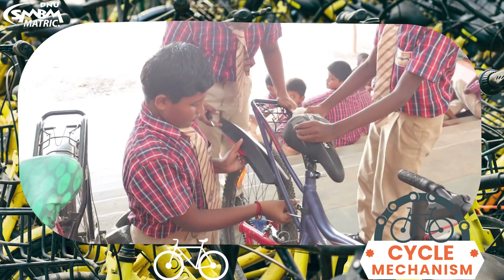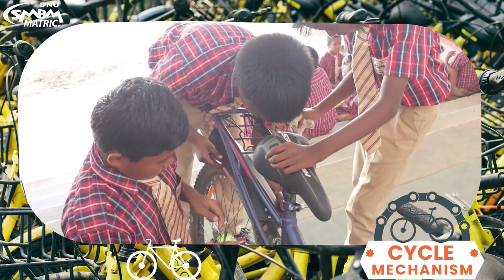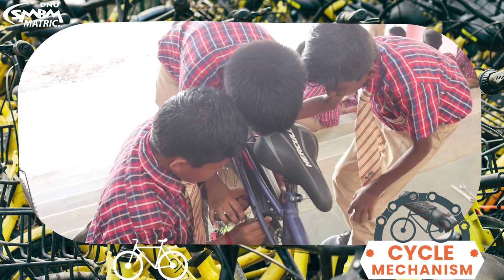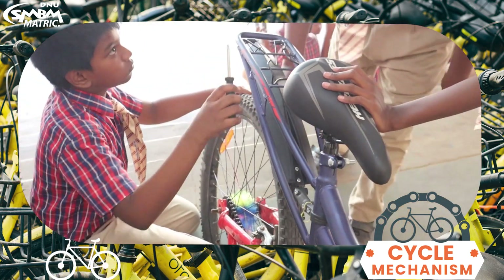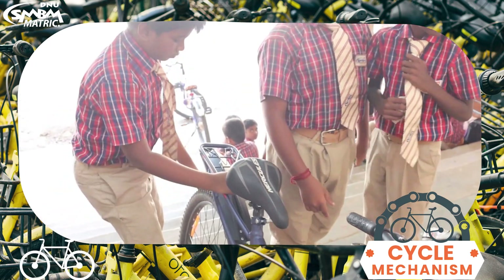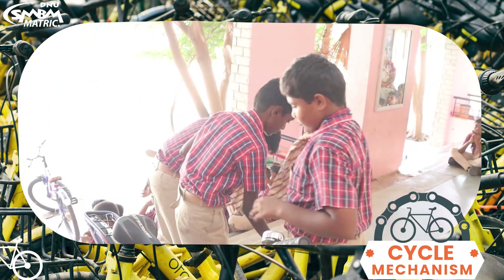Again fit it in the cycle. Tighten it with the screw gently. Now the mud guard is fixed and ready.